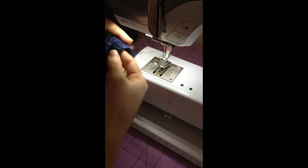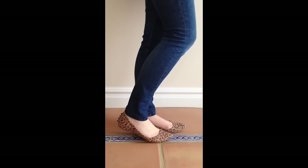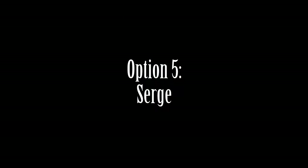And you're done! Here is the top stitch pant, and here is the pant with the sides tacked up. And the last option: serge your extra fabric away.